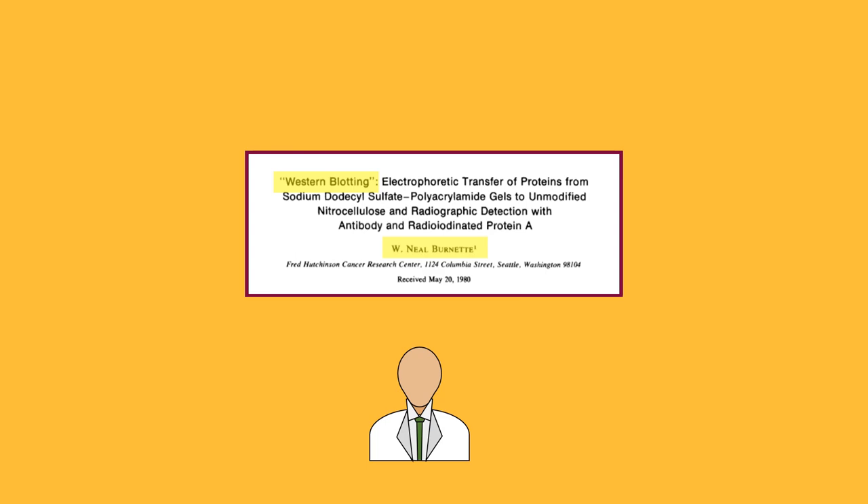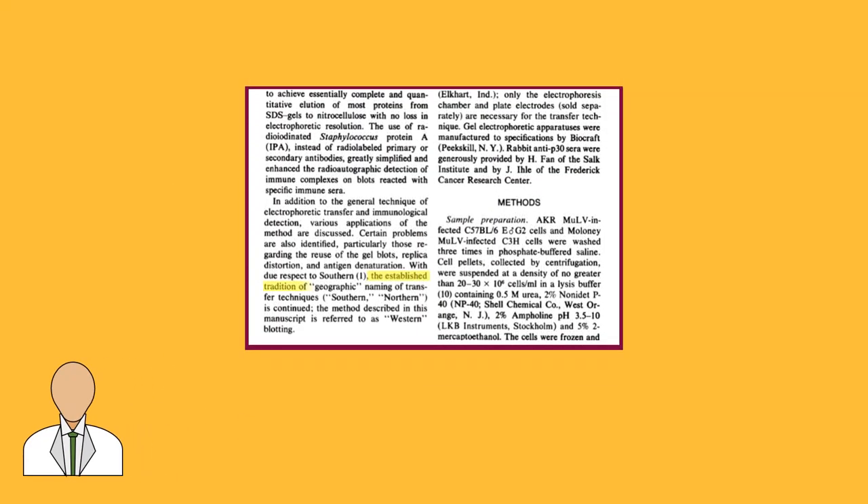Well, he decided to name the technique western blotting in order to be consistent with the geographic theme that was being used to name the other blotting techniques.